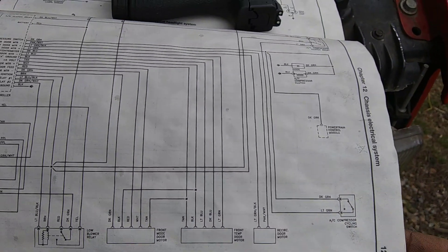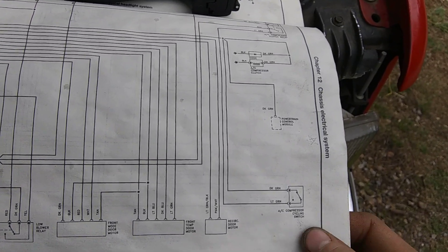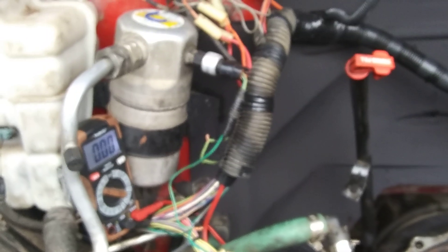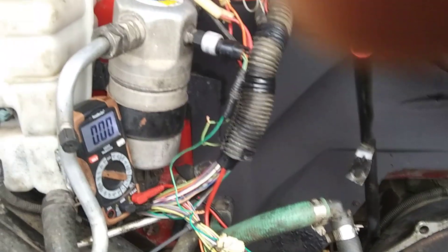I know this is the correct schematic for me. I'm not sure why there isn't a low pressure switch and high pressure switch shown on this schematic, because right here I've got the high pressure switch and the low pressure switch is attached to the accumulator. You can see the light green and dark green wire coming out of it.